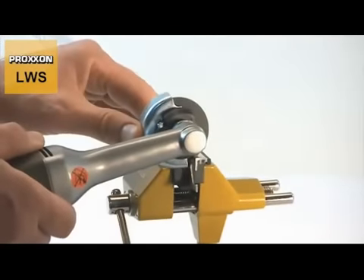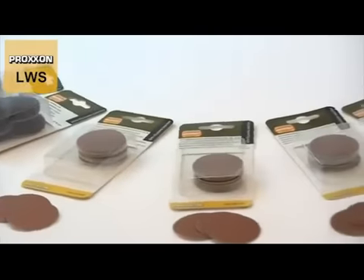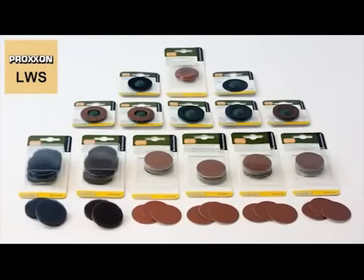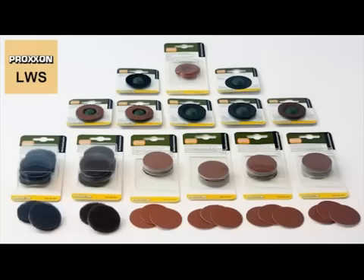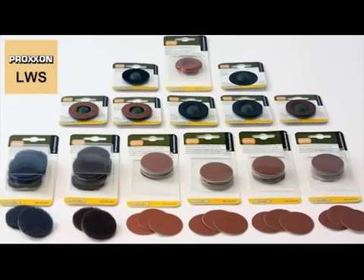An adjustable hood is responsible for ensuring operator safety. Finally, we also offer plenty of grinding discs for all sorts of tasks. Naturally, versatility is made possible only by our wide range of useful accessories. There is hardly a task for which our grinder cannot be equipped with an appropriate disc.